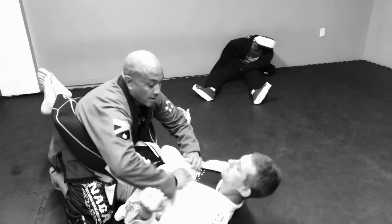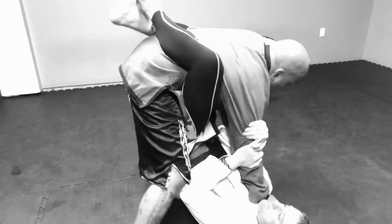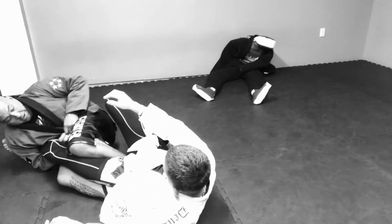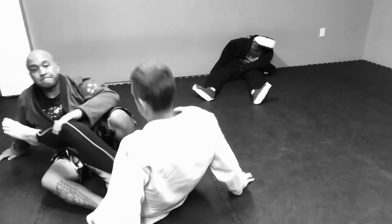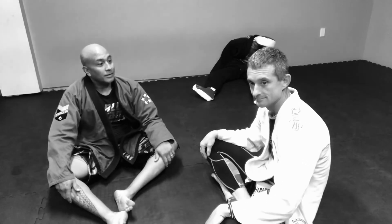Close guard. Clear up the gi. Grab. Up. Drive. Pressure — he reaches. Boom. Open. Boom. Lock. And that's it. That one's brutal.